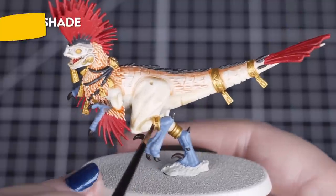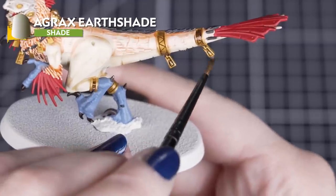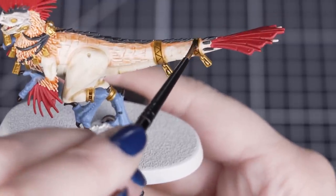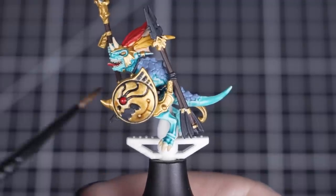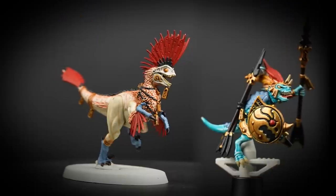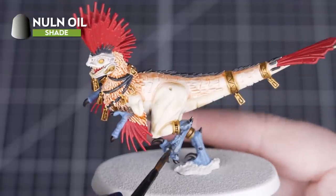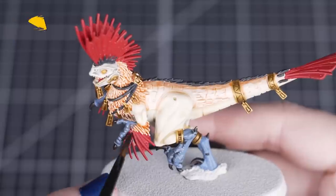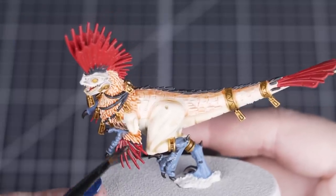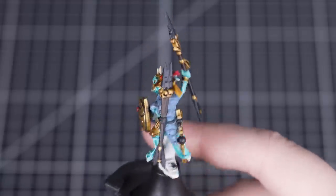Next we'll shade the Skullcrusher Brass and Rhinox Hide details with Agrax Earthshade. We don't want a heavy shade over these, so use it lightly with a small layer brush to get a bit more control. With that shade on, the gold and brown details are standing out even more, making them look grimy and worn. Finally, we'll use Nuln Oil to shade the Rust Grey and Mephiston Red details to darken those recesses — you won't need much, as we don't want to lose the vibrancy of these colours. A small amount at a time will be plenty.